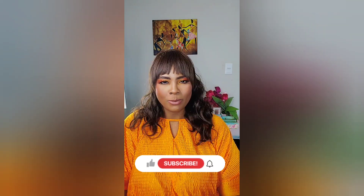Alright, I am done and ready for work. Thanks for getting ready with me — look forward to seeing you again. Make sure you like and subscribe, or if you're on my Instagram or TikTok make sure you follow me. I look forward to doing more tutorials with you. Bye!